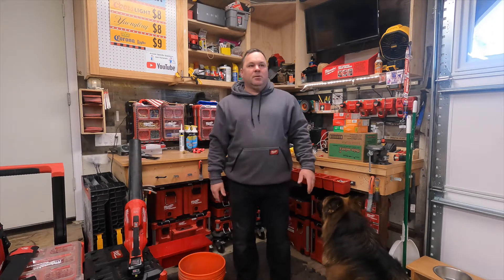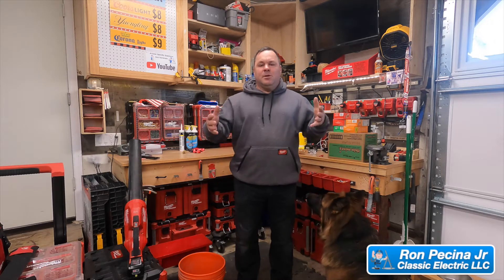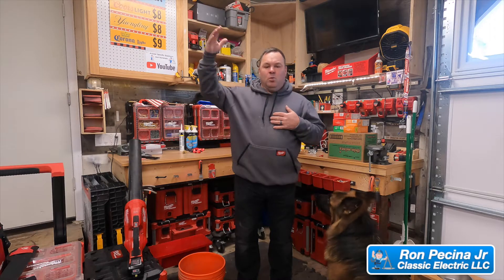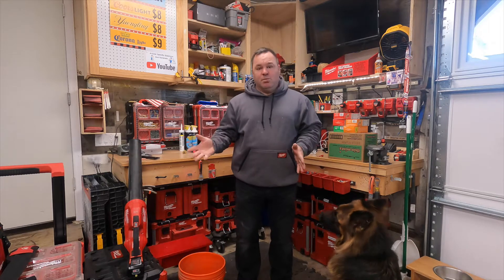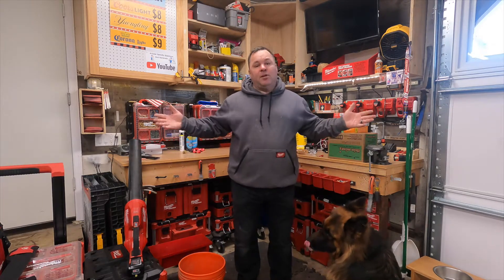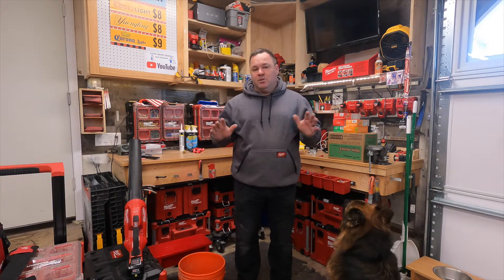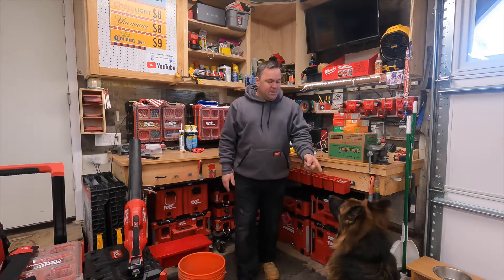Hey guys, welcome back to the channel. I've been recording some stuff but just haven't finished. I'm standing in my own garage today and I have some work to do here. I took down some old lights some time back and I've got some wires flapping in the breeze. The National Electric Code doesn't allow for wires flapping in the breeze, so today we're gonna put in a junction box and I'm gonna show you how to do that in this video.